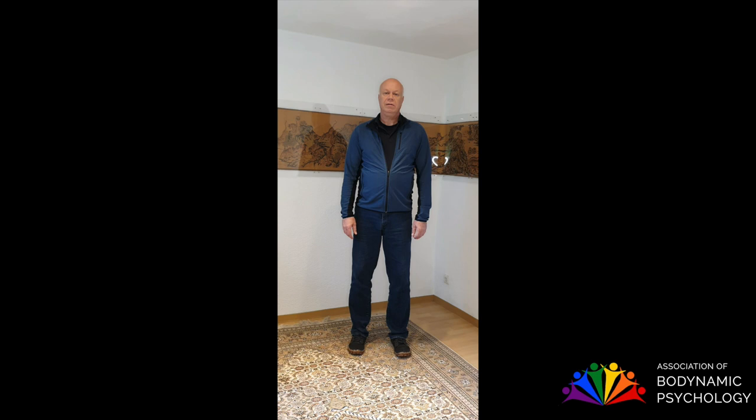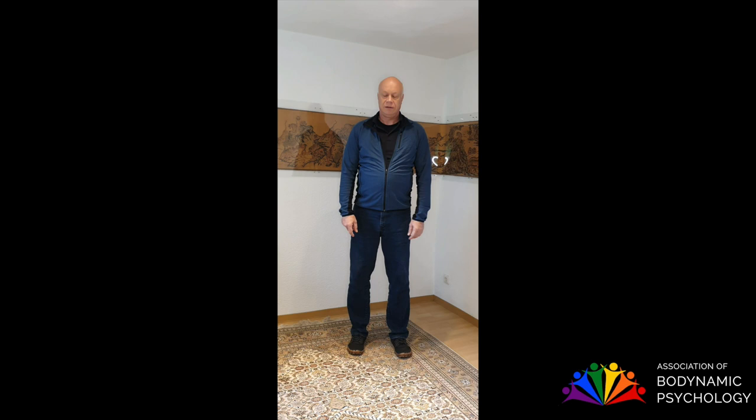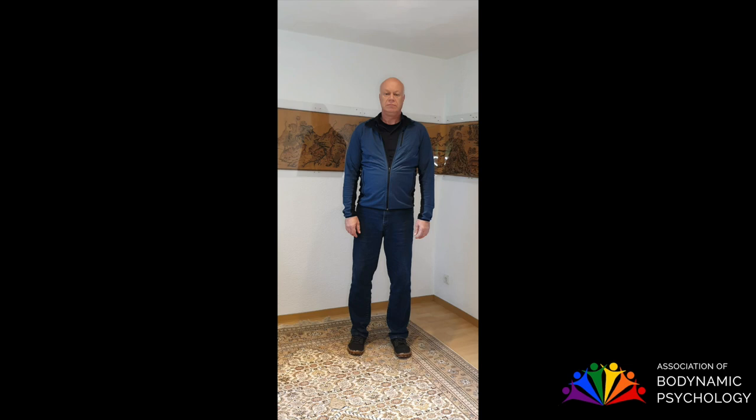Again, standing. Sensing the feet. Breathing. Sensing my body. And then rolling back my shoulders — like I'm putting down a backpack. And breathe. You can make sounds. There may be so many things to put down. And again.